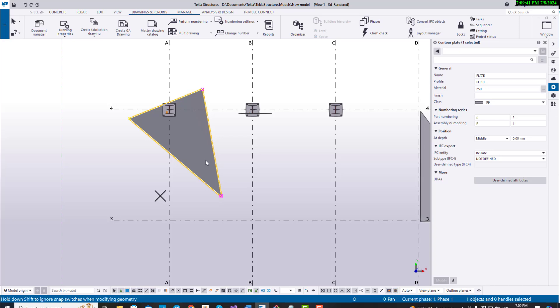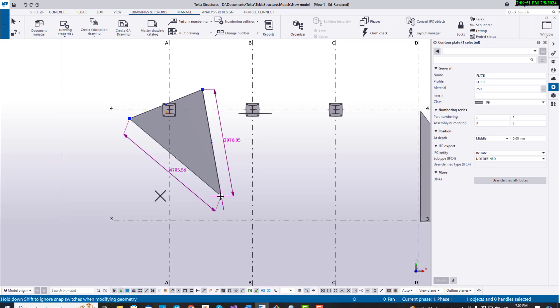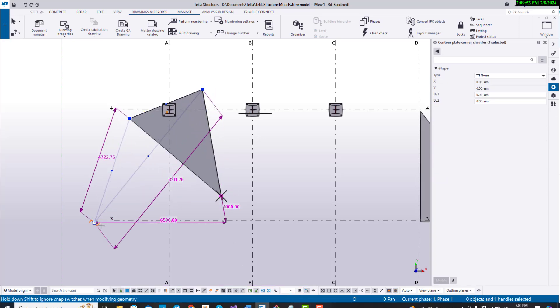The trick is a small button on the bottom of your screen, the direct modification button. If you click this, now you can modify the endpoints, which is what we want to do.